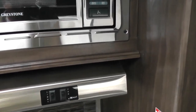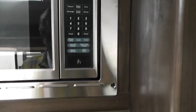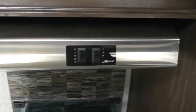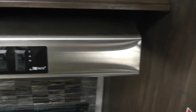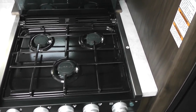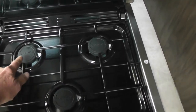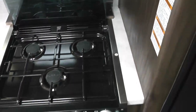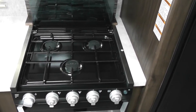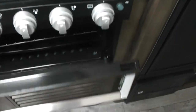Moving to the stove area, we have a Greystone 1,000-watt microwave — residential quality with a popcorn button. The vent I showed you earlier on the outside is the stove hood. The stove is a three-burner propane stove. The first burner is residential grade at 10,000 BTU, and the two back ones are 7,500 BTU. Having three burners means you don't have to buy special RV pots and pans — you can use any pots and pans you already have. It also comes with an oven.